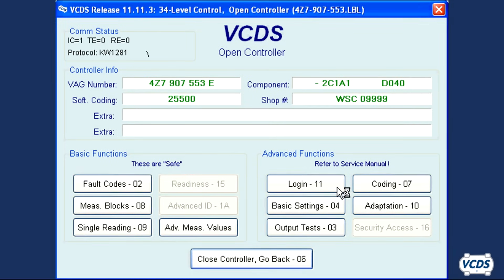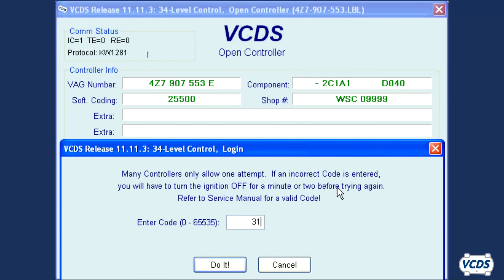On the open controller screen, if the security access button is available, then click on it. If the security access button is grayed out like it is in this example, then click on login 11 instead. Type in 31564 and then click do it.